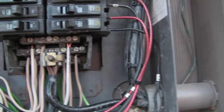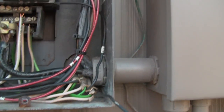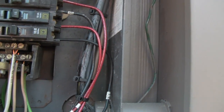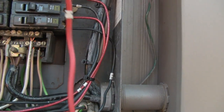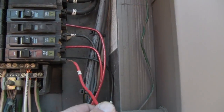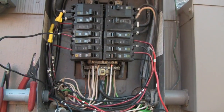Each circuit has a black and red wire. What you do is go to where the black one is, take it out, put the red one in, and hook the black one up to the corresponding black one — so black to black and red to the breaker. That's all there is to it.